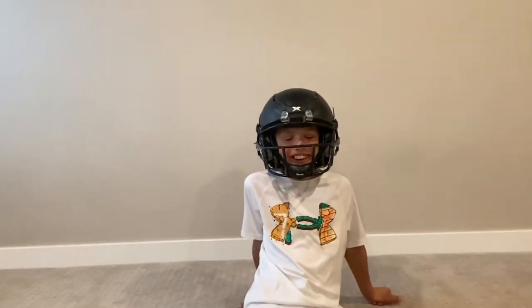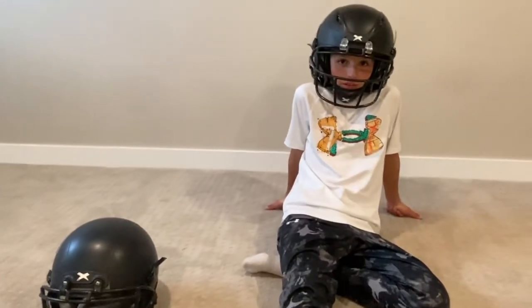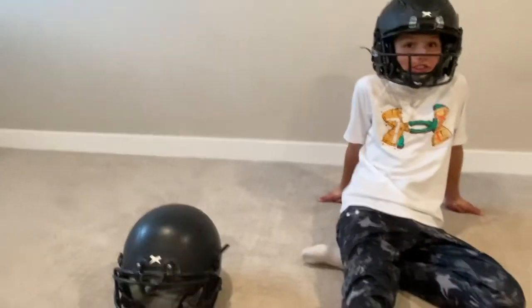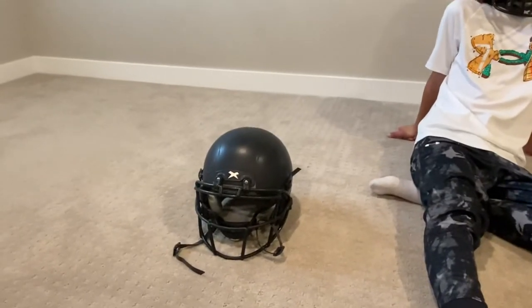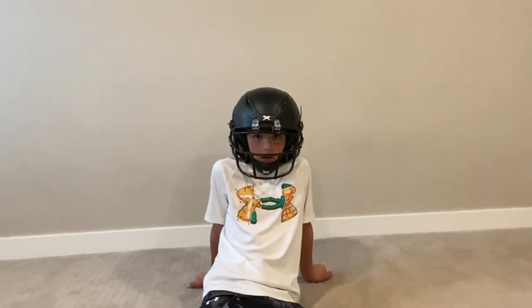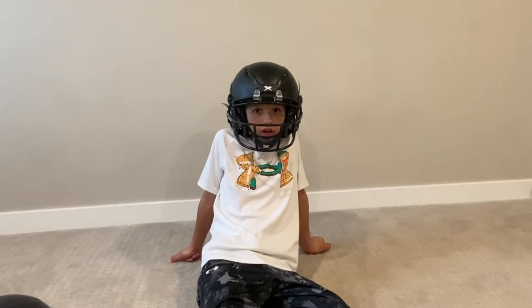It's kind of pricey — this one is a little over $200 and this one was a little over $400. When it comes to the Virginia Tech ratings, the Shadow XR gets better ratings than the X2E Plus. They're both top five helmets — the X2E Plus is ranked number five on the Virginia Tech ratings.